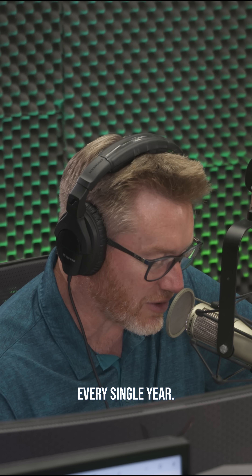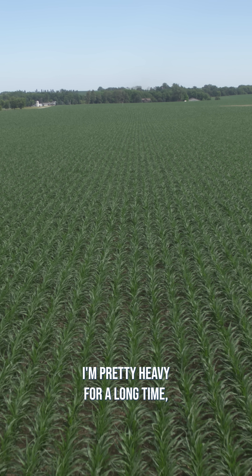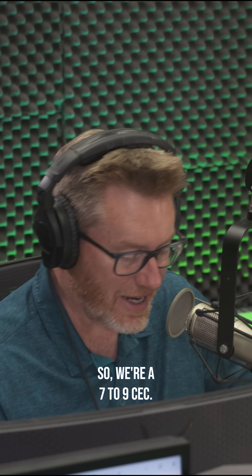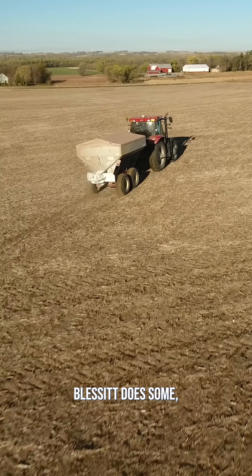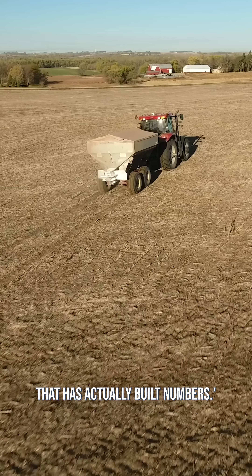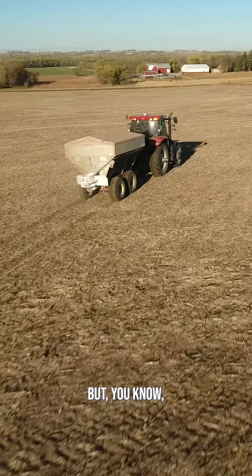We just got to keep feeding this crop every single year. Me and you've been knowing each other a long time and I've been leaning on this boron pretty heavy for a long time. I have actually built some numbers — we're at 7 to 9 CC. A couple of guys like Brewer Blesset does some crop work for me. He told me, you're one of the only people I know in the south that has actually built numbers. I said, I'm probably 10X more than most people put out.